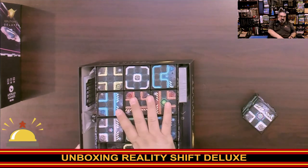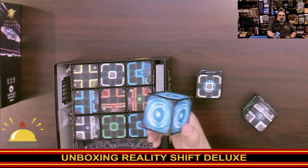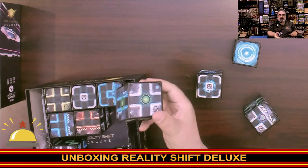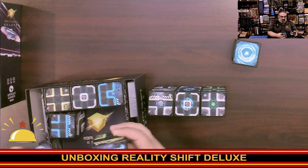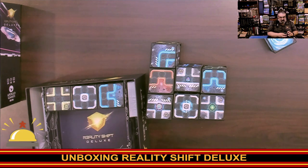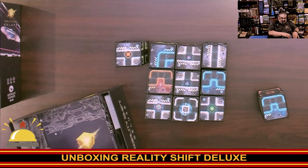In the base game you get nine cubes; in the deluxe you actually get twelve cubes. These are going to form your board. I'm going to try to find the start spot. Here is the start cube — so you're going to start your race here. I'm looking for the end cube as well. There it is, there's the end cube. So we've got some extras here; I'm just going to toss these back in the box and try to make a legit setup here quickly.